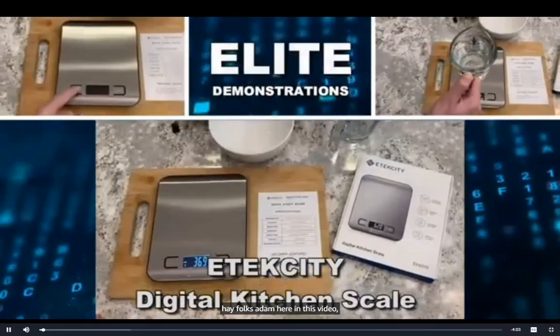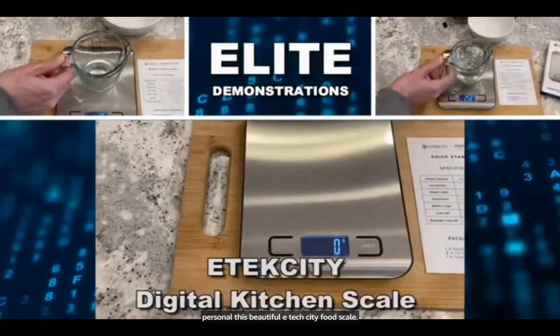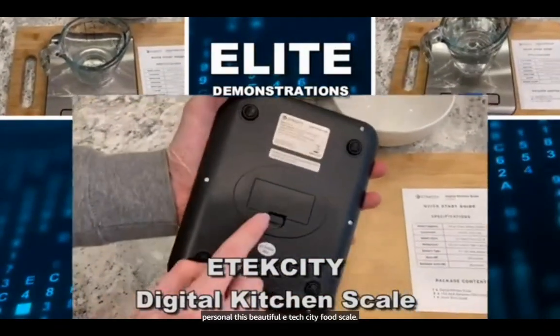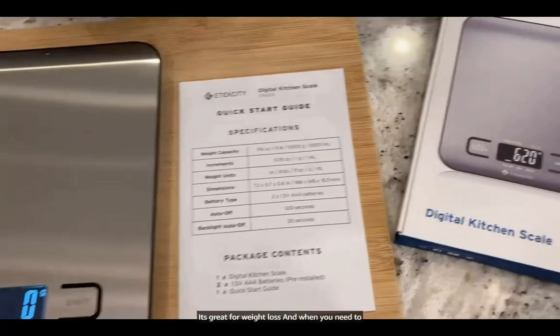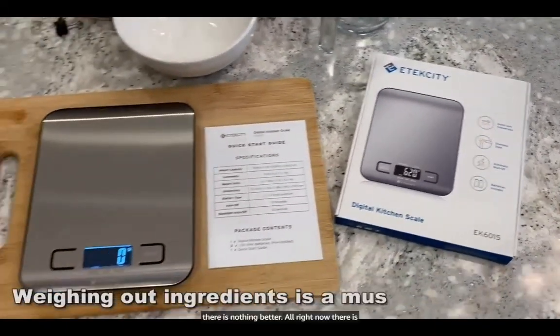Hey folks, Adam here. In this video, I'm going to show you up close and personal this beautiful eTechCity food scale. This is great for keto meal prep, great for weight loss, and when you need to get your ingredients perfect for baking, there is nothing better.